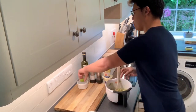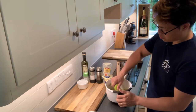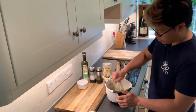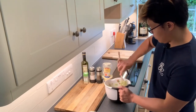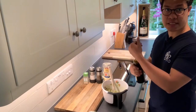And then put in the half of a lime. You can also use lemon if you like, but I want to use lime. And a little bit of balsamic vinegar.